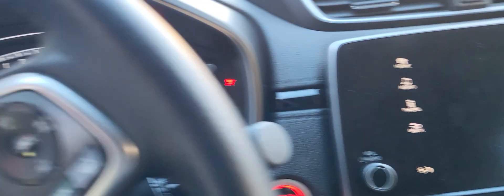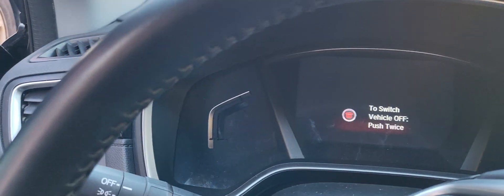Even right now I try to crank it — the scan tool says the car is starting to shut off. I push the brake, I try to start it, it doesn't want to even crank. Did you do something there?